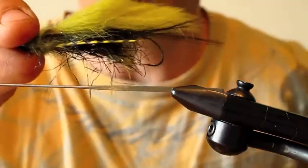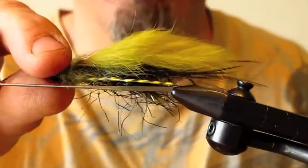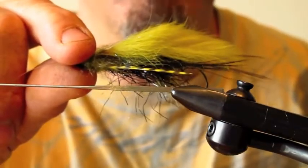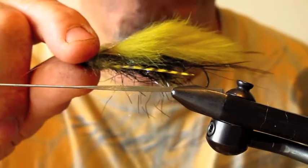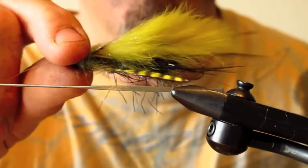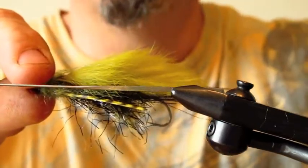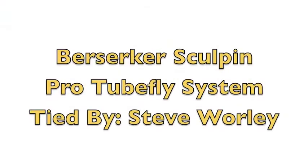If you have any questions about this video, how to tie this fly, or any of the ProTube accessories, you can call the pro shop or stop by the shop in Ellensburg and we'll be happy to help you with anything you need. Until then, look forward to seeing you on the river.